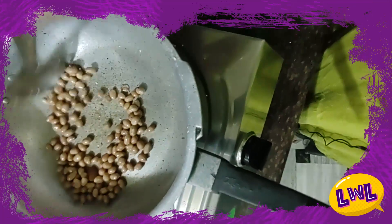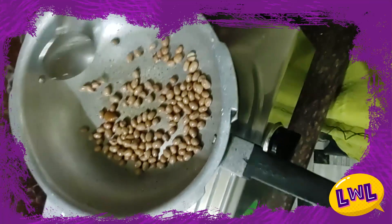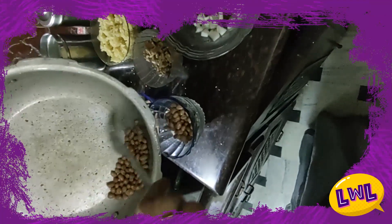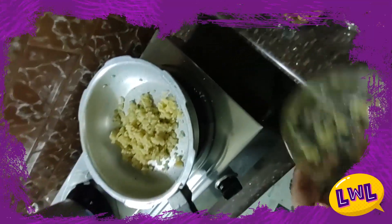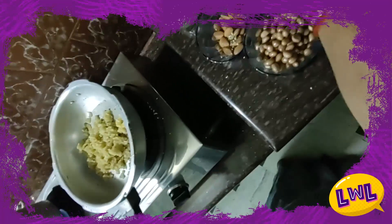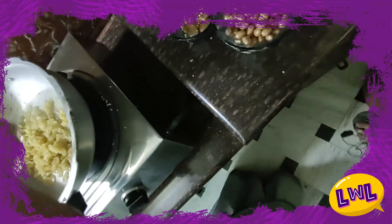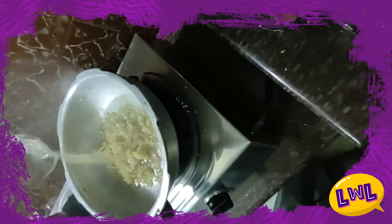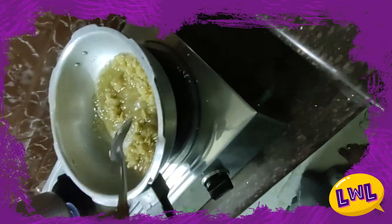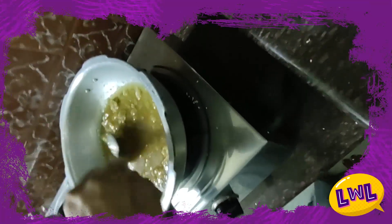Now we are almost done. So we will do the transfer. They will make it very stable. Add a bit of water. Just make it smooth — a little bit of water. Let's put it in for a few minutes.